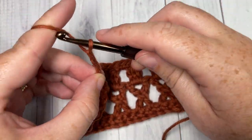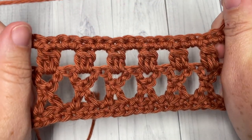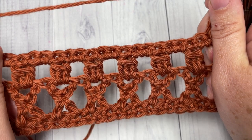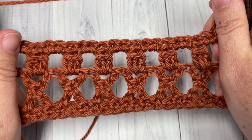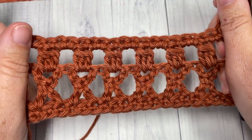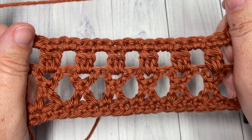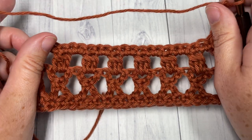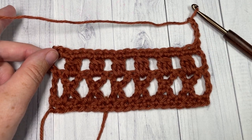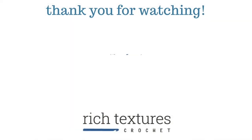You're now going to repeat your rows two, three, and four for as long as you would like, fasten off, weave your ends, and that's your crosses and clusters stitch. Thank you so much for joining me — don't forget to subscribe and I look forward to seeing you again next week for another great stitch tutorial. Until then, happy crocheting!